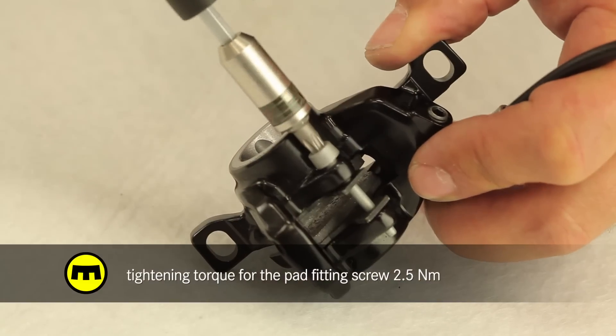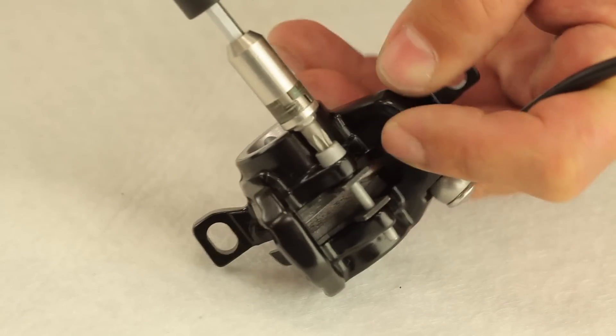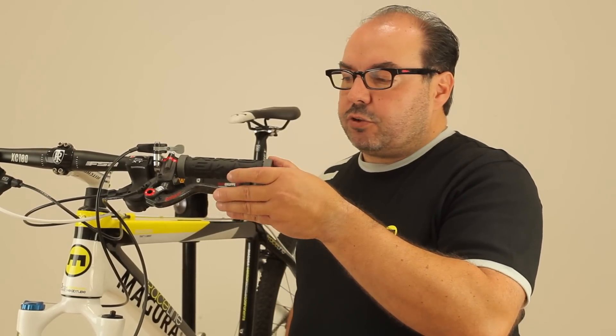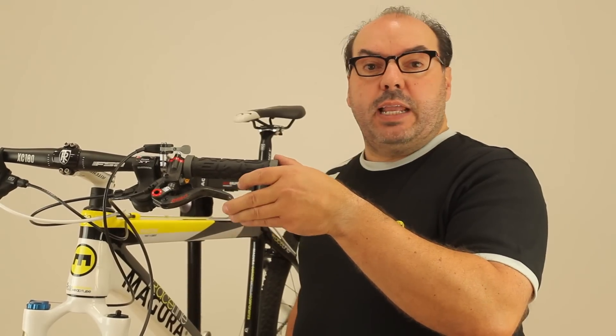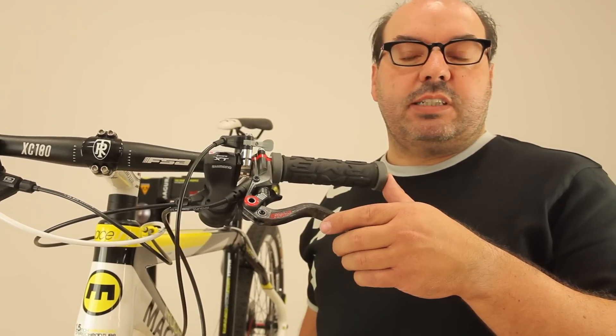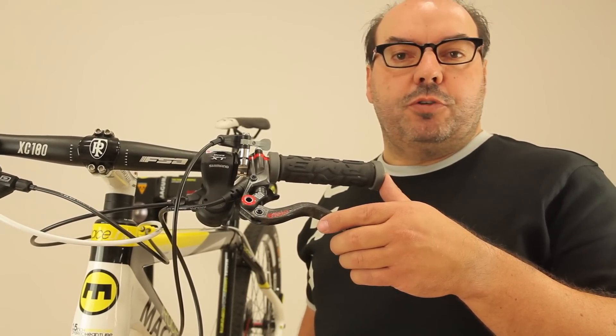Tighten the fitting screw to the correct torque. After installing new pads, check for correct alignment and movement of both pads and set the pads to the correct distance to the rotor by pulling the brake lever several times. To bed the pads in properly, exercise approximately 30 full stops from 25 km per hour in close succession.